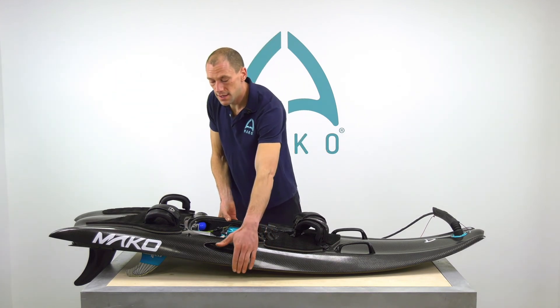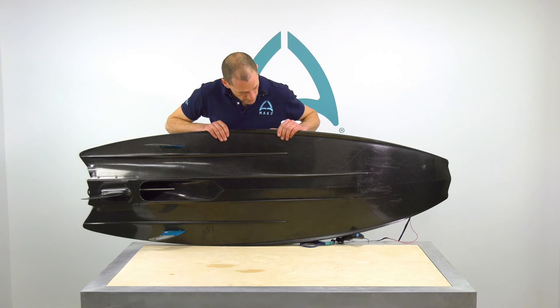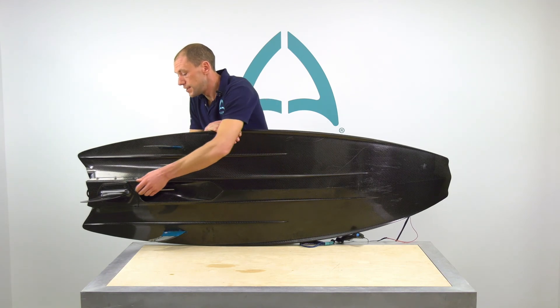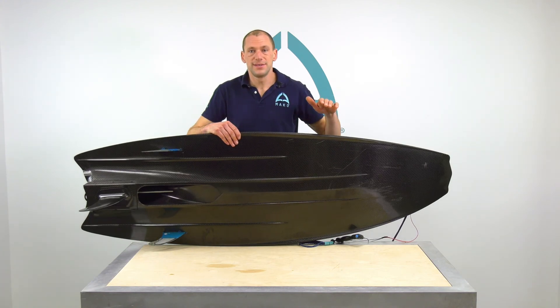Then coming onto the hull and the board, inspect it for any damage, especially the jet drive, and inspect the fins, making sure that they are not cracked or damaged, and you're ready to ride.